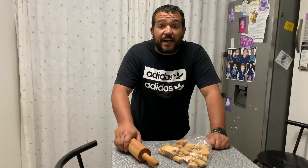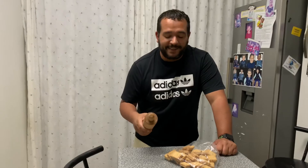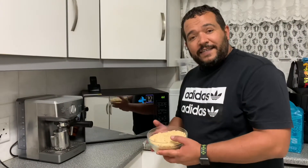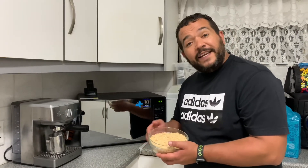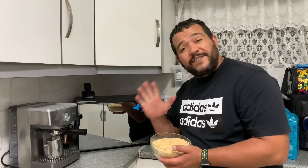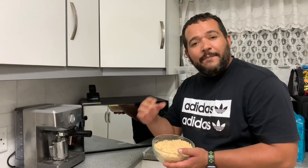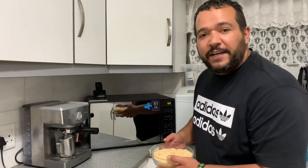So now you take the biscuits and you crush them with a cook roller — one of these rollers. So the cookies are crushed, and we place them inside a bowl. Now we're going to place it inside the microwave for 45 seconds so that the creaminess on the inside of the biscuits can melt, and so that we can have a perfect base for this tart. Just place it in for 45 seconds.